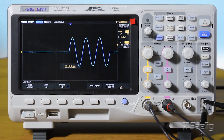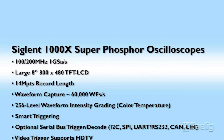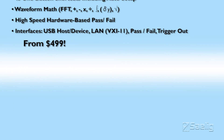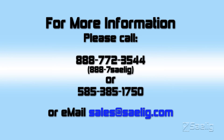So that's about it — it's a nice unit. It's not everything for everybody, but within its limitations I think it's a good solid instrument. Any questions, give me a telephone call. Thank you.